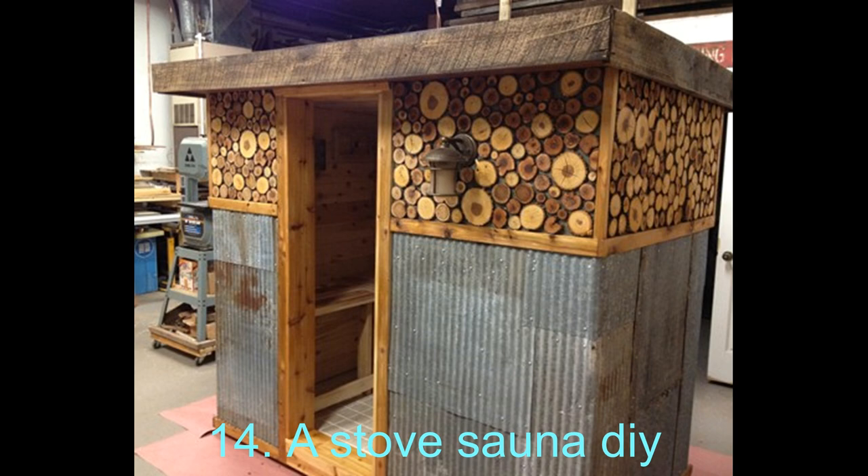14. A Stove DIY Sauna. One of the things that this tutorial shows that others do not is how you can make your very own sauna stove. It does bear the risk of failure and must be checked in the safest of conditions, and every step must be taken very carefully. But once you do make it, it is a rewarding experience.